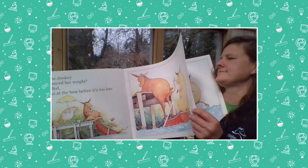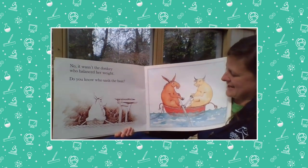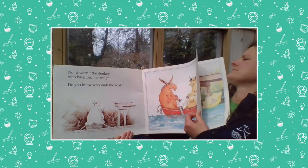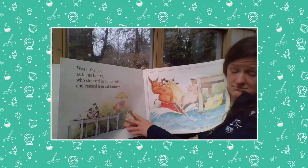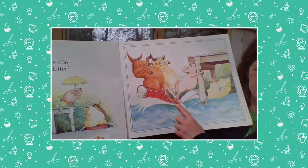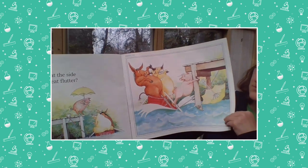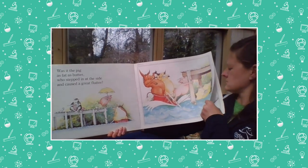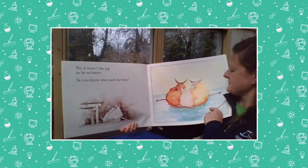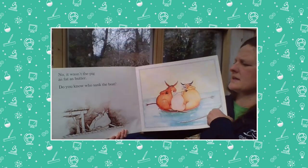Let's see how she balances out the boat. See here how the boat is tilted? But then she puts her hooves on the bow and it straightens it out again — it balances out the boat again. Nice work, donkey. So do you think it was her that sank the boat? No, of course not. She balanced her weight, so now it's even again. Do you know who sank the boat? Was it the pig as fat as butter, who stepped in at the side and caused a great flutter? Well, it was not the pig as fat as butter.